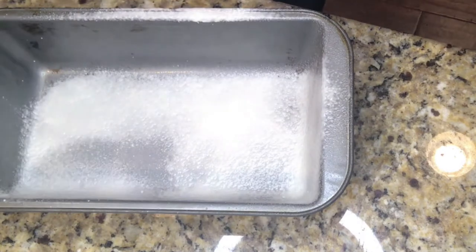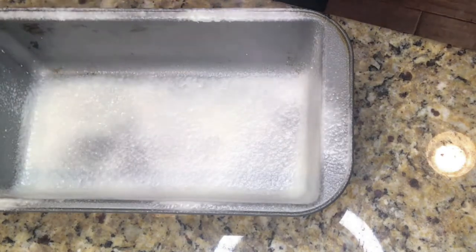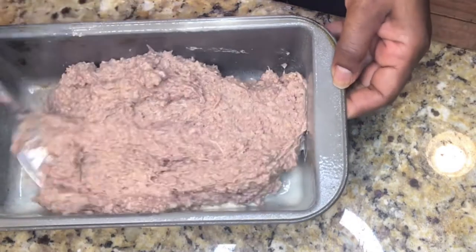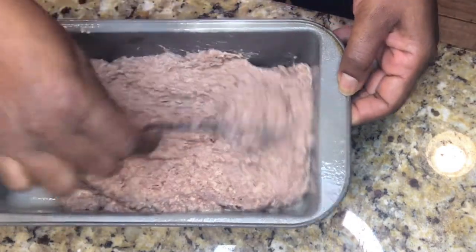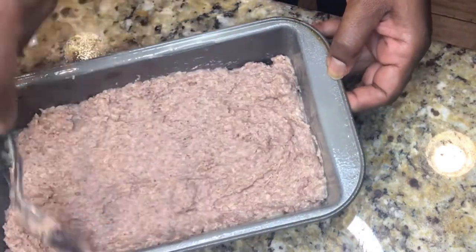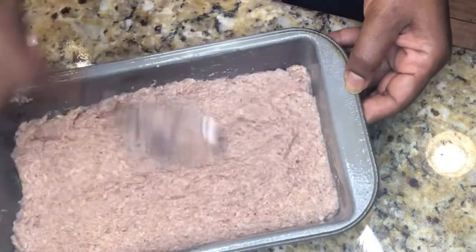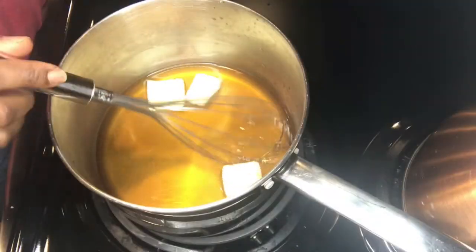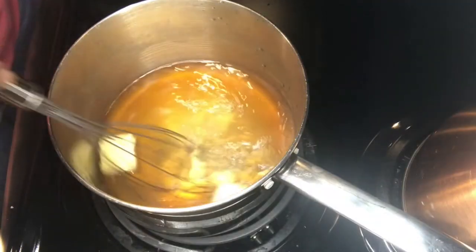Now I'm just going to mix it all until everything is nice and well incorporated. I'm going to spray my loaf pan with Baker's Joy cooking spray that has the flour in it, because I want to make sure that this meatloaf does not stick. Now I know it looks kind of like batter, but trust me, it's going to form into a beautiful loaf. Go ahead and spread it in the pan and place it in a 350 degree oven for 45 minutes.